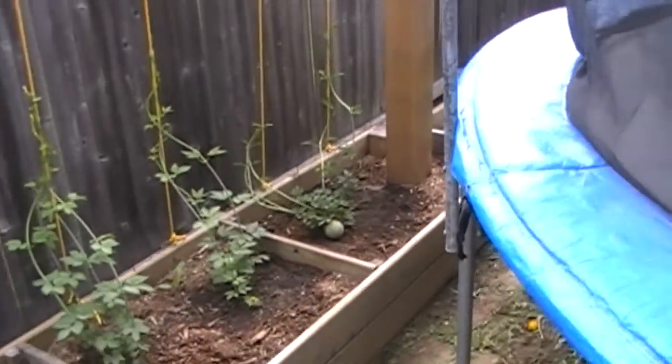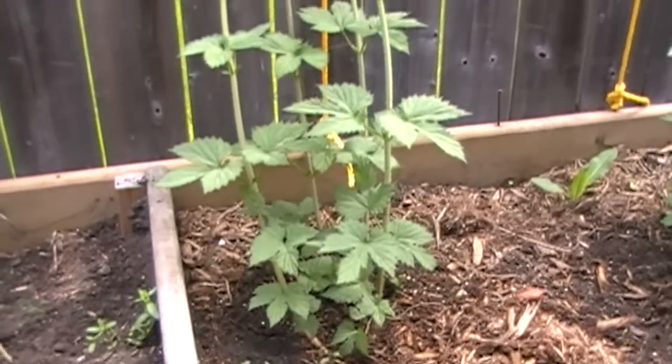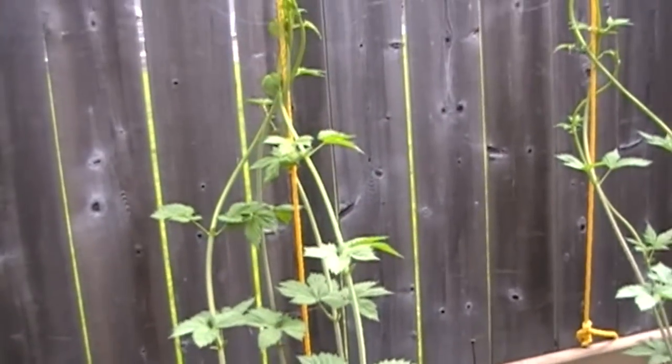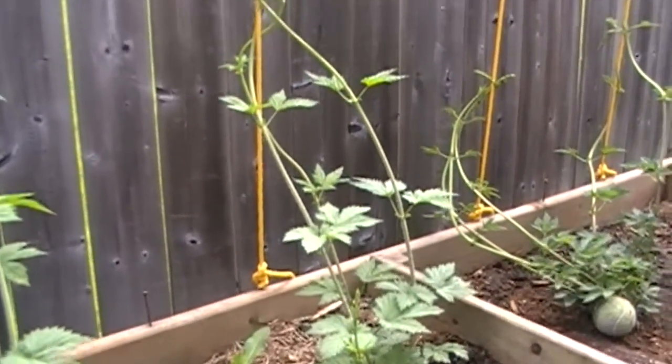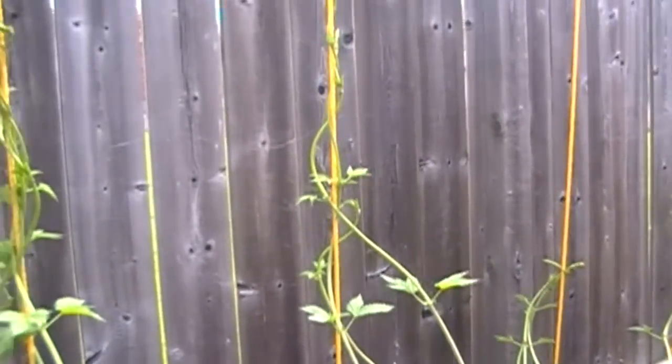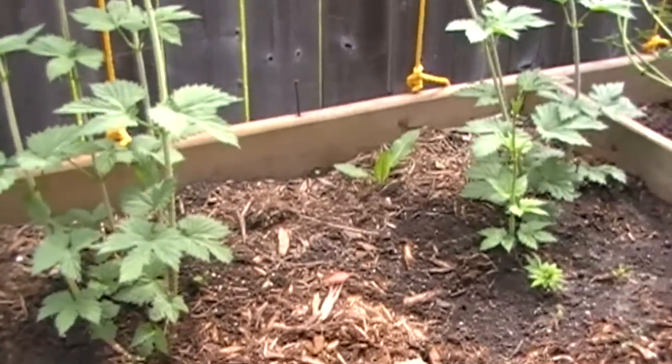The nugget plant was a two-year-old plant and the chinook was a one-year-old plant. Here's the chinook — they're probably 18 to 24 inches in the air already. I just put these strings up last night and started to train them, and even overnight they've started to twist a little bit more.